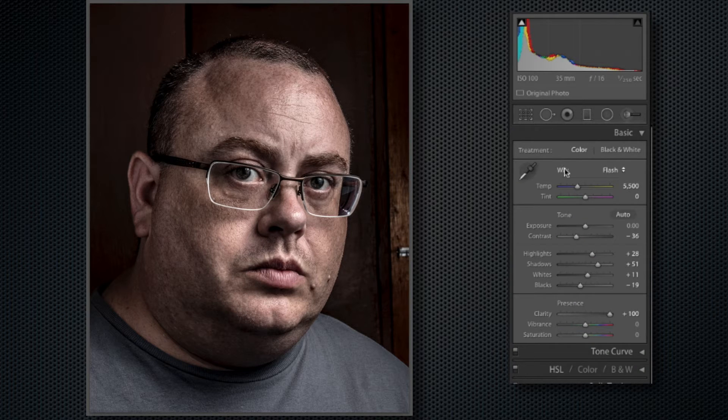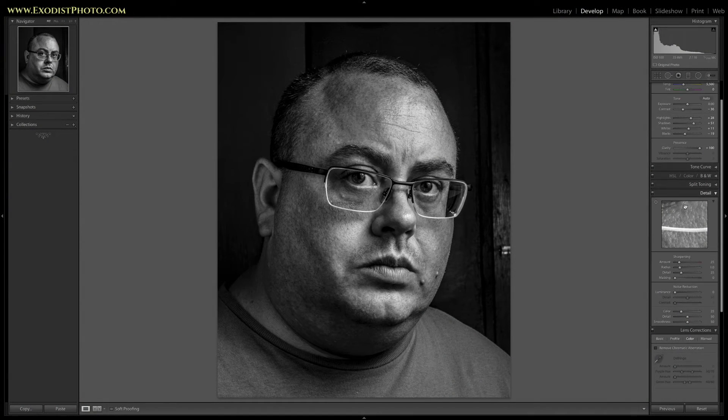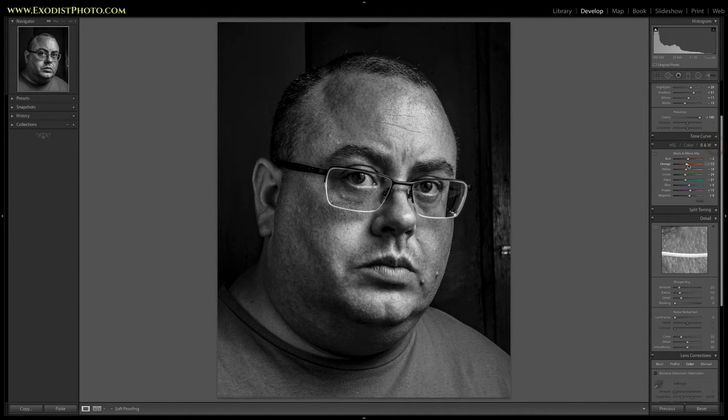Now that we've got that done, it's time to convert this over to black and white — and we're starting to look pretty good. I want to point out that I have it set to auto for the black and white conversion. It really helps adjust the colors to make them look their best, and color has a lot to do with how the black and white photo will actually end up looking.